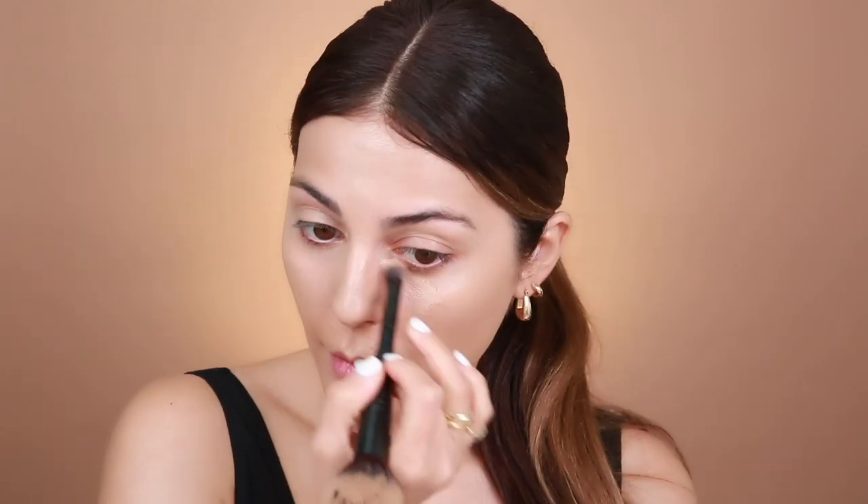I'm going to go ahead and conceal. I'm using the NARS Radiant Creamy in Custard. You guys are probably so sick and tired of seeing me use this but I just love it so much, so I'm just going to apply this under my eyes. I'm using the IT Cosmetics Kabuki brush — it's double-ended so you use one side to apply foundation and the other side to blend out your concealer. I'm using a dry beauty blender right now just to really blend it and take off a little bit of that oil and dewiness.